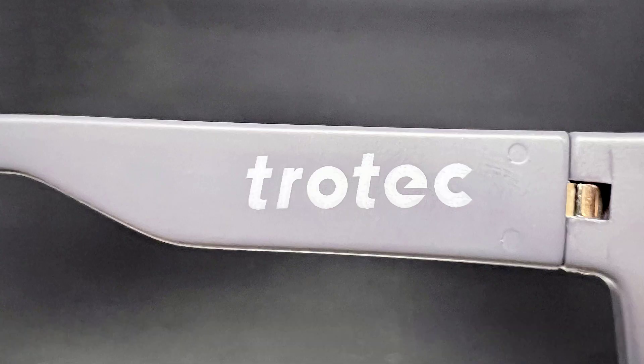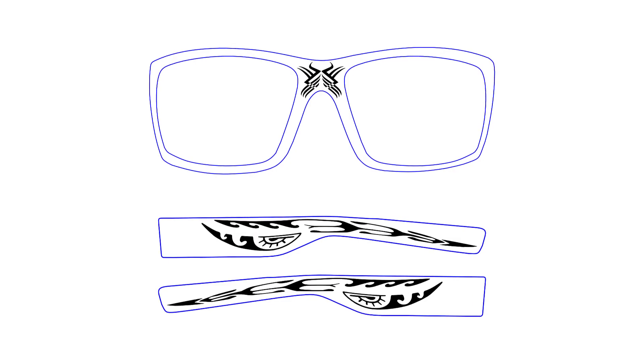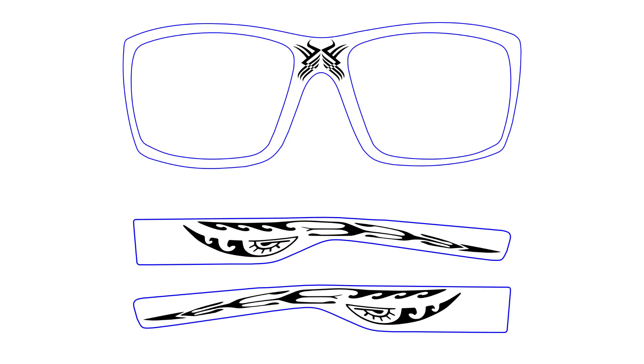As you can see the setting worked great — my educated guess was spot on. Now I will take this design I have created and try to duplicate these results onto the rest of the sunglass frame.